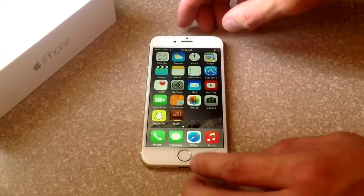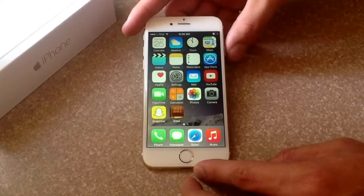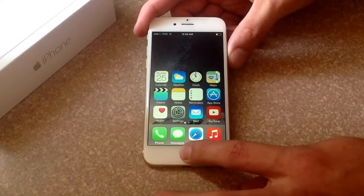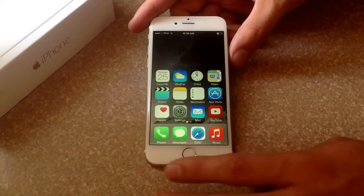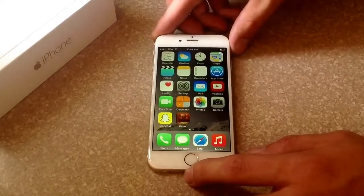To do a screenshot, all you have to do is hold down the power button and the home button at the same time and let go. You don't even have to hold it that long — you can just do a quick press and that's how you do it.